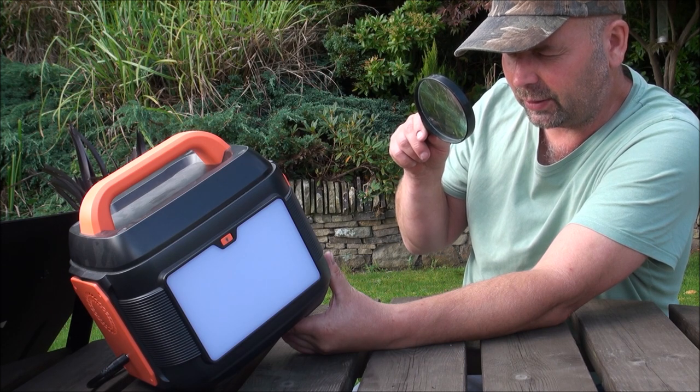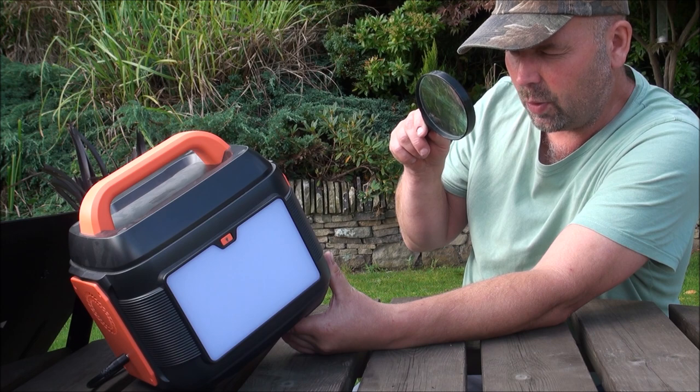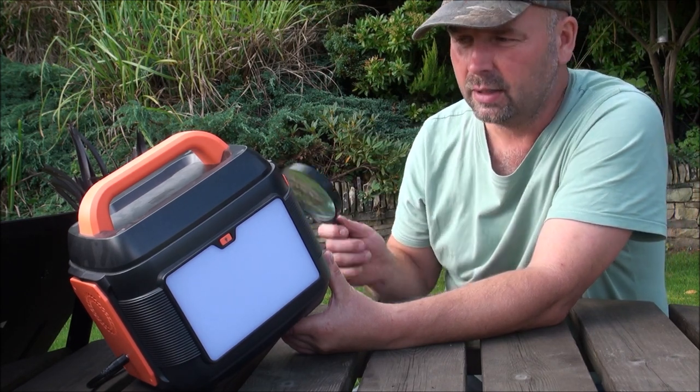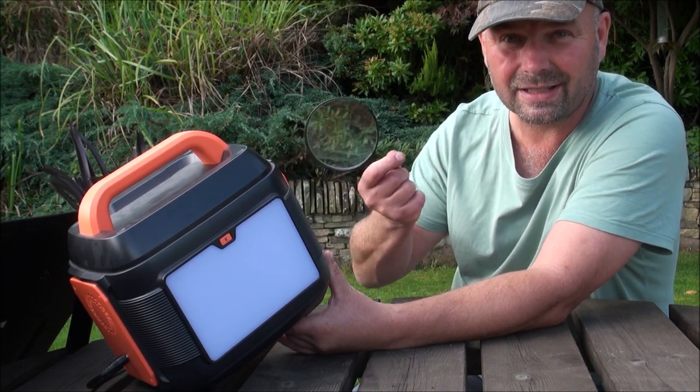15 volts 3 amps, 20 volts 5 amps, PD 100 watts. I know one of them is a 100 watt outlet, so that will power your big tablets, your laptops, and all that sort of thing, if they have a Type-C input.